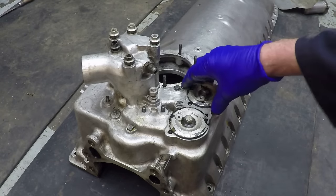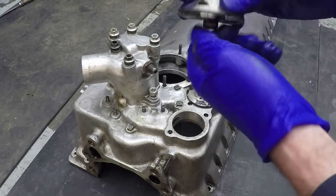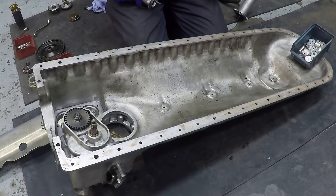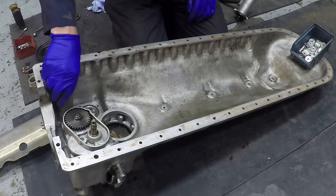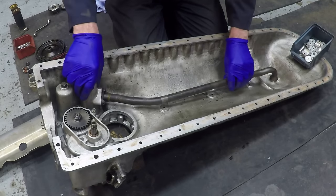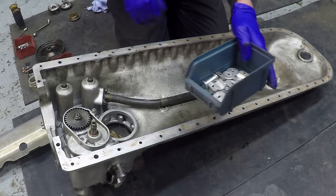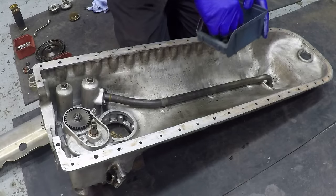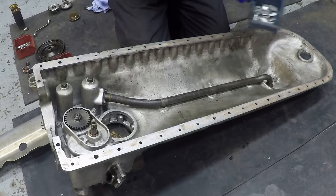Once the filter casings have been installed inside the sump - these are the caps - when the engine's on the aircraft you unscrew it, withdraw it, and the filter comes out. The last items to go into the lower crankcase are the scavenge filter cases - the rear one, the front one with its pickup pipe, and all this hardware: amazing amounts of really finely machined components.